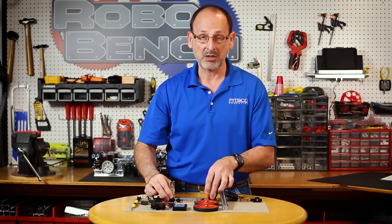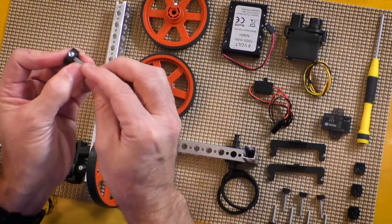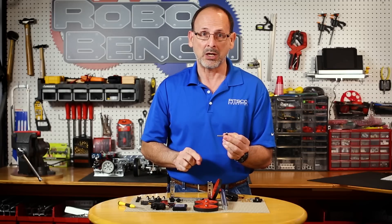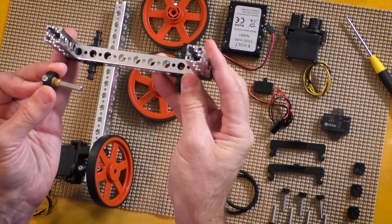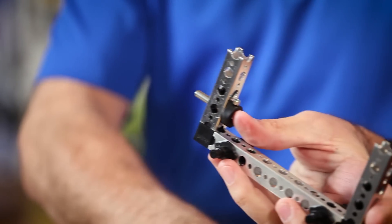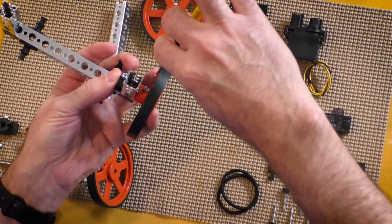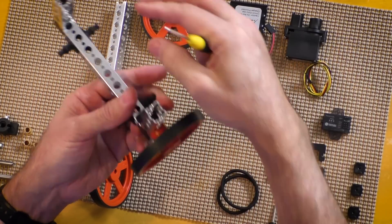Now we need to apply the wheels. Starting with a 40-millimeter axle, I'll place the set collar on one end and snug that down. It's easier to start with the set collar on the axle to make sure the depth is correct through the 4-hole beam and into the wheel. I'll apply a bronze bushing, then put my axle and bushing through one side of the frame. Then I'll put the other bronze bushing on the opposite side, take my 90-millimeter wheel, apply it, and snug both set screws down. We don't want to get over tight — just make sure it rotates.